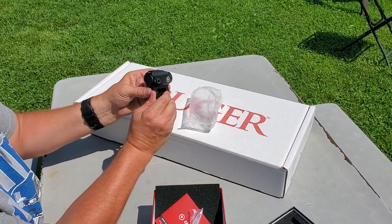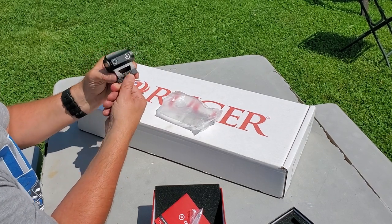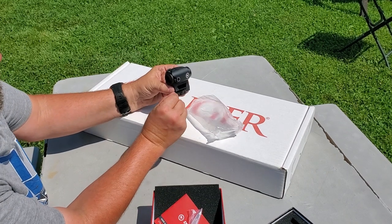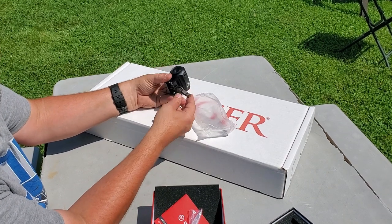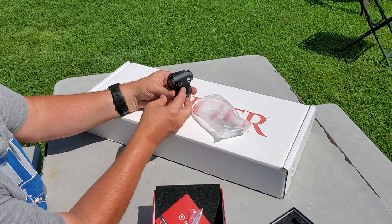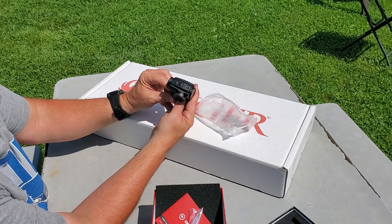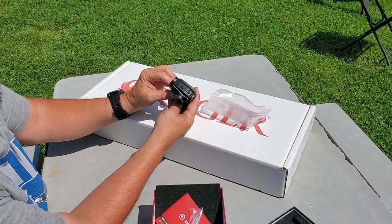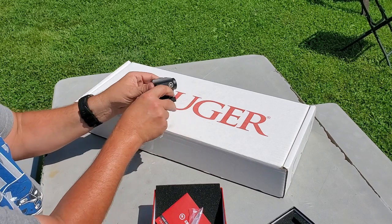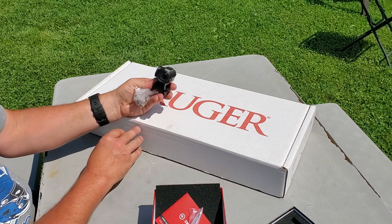Got the quick release right here — and that baby is tight, there we go. You get your elevation and your windage adjustments. Definitely gonna have to get in there and check out what the buttons are doing, but it's a pretty awesome looking red dot.